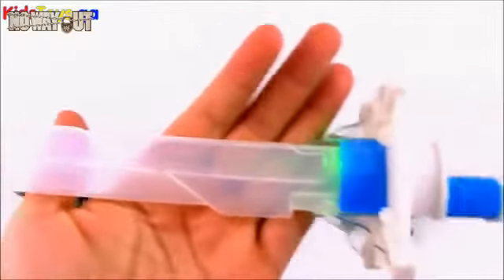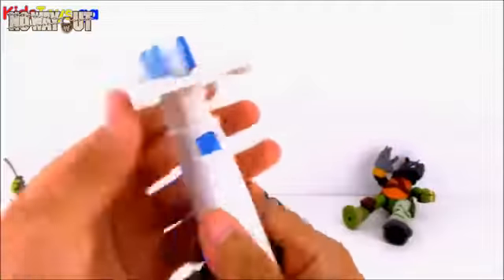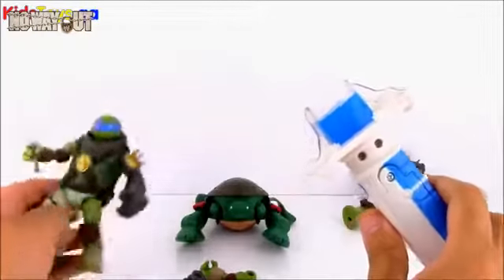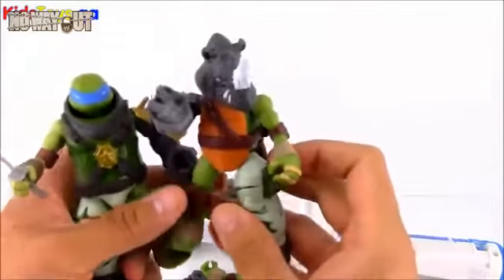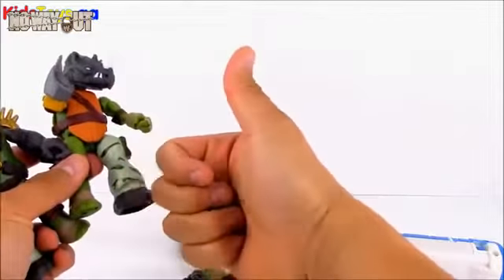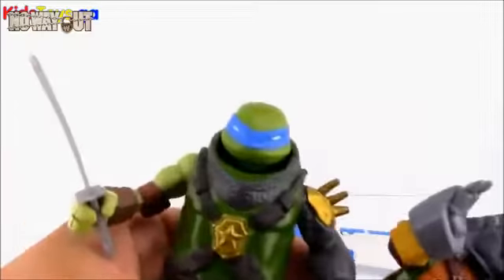This Leo Ninja Strike sword is super cool — I love the details on the blade, it looks really awesome. I love the fact that it can glow and light up and make all these cool sound effects, and you can sort of play a little mini game fighting against an imaginary Shredder. Well, I hope you guys liked this video showing off these cool Ninja Turtle toys. If you like Ninja Turtles and liked this video, make sure to give me a big thumbs up by hitting the like button below. That's all the time we have on OMT — see you later!